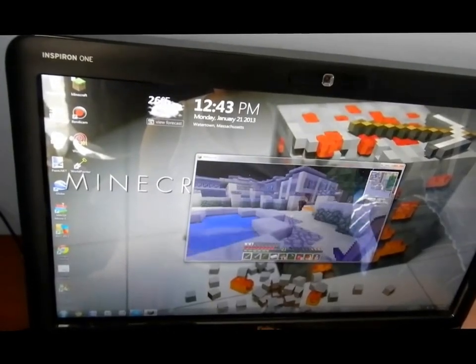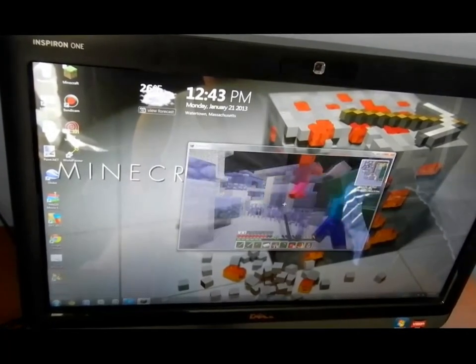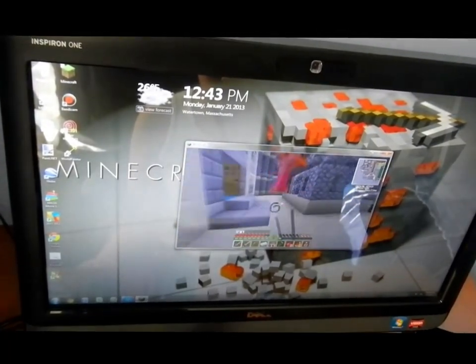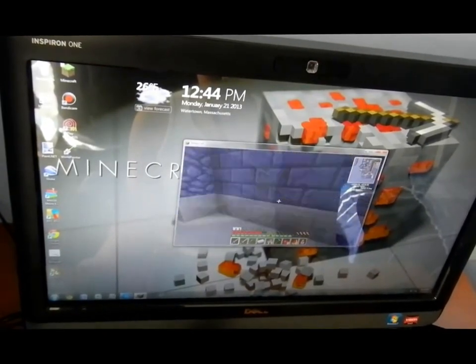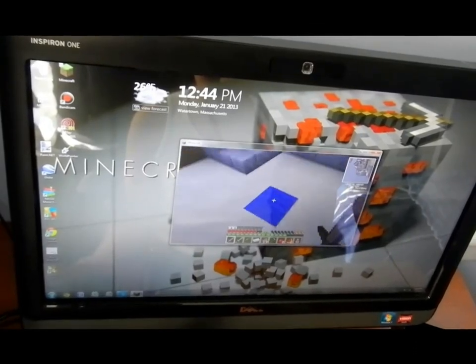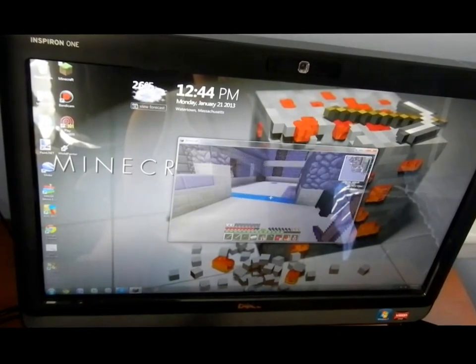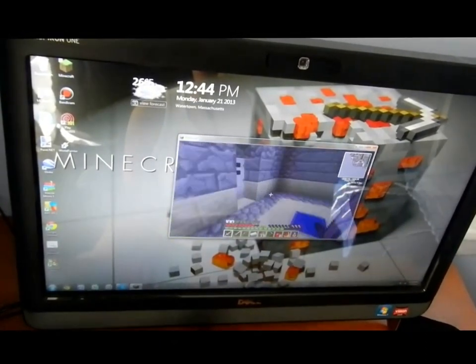Hey everyone, this is the Inspiron 1 2205. My son was having problems with it — it was turning off while he was playing Minecraft, just kept turning off on him. We realized it was overheating. So I'm going to show you how to fix that problem. Keep watching and I'll show you exactly what to do and how you're going to clean out that fan, because it's probably clogged.